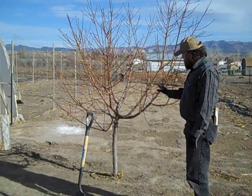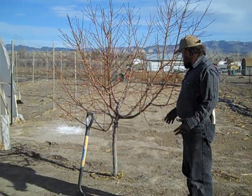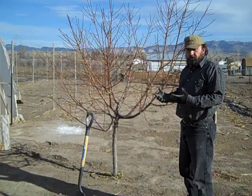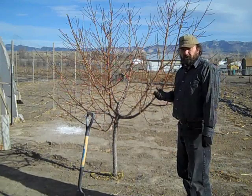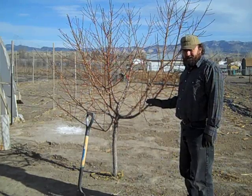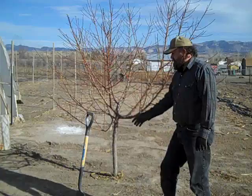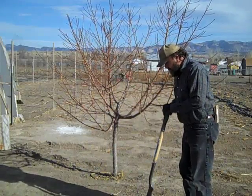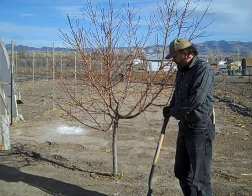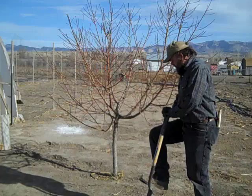When you prune, you want to make sure you maintain your scaffold branches. Normally you don't want to take out more than a third of the top in any one year, but because I'm going to take out a lot of the root ball, I'm going to want to take out at least two-thirds of this growth. Here it is mid-March, the weather's pretty good, the soil's not frozen, and fortunately I don't have really rocky ground here, so the digging won't be too bad. First off, we'll start pruning this tree down.